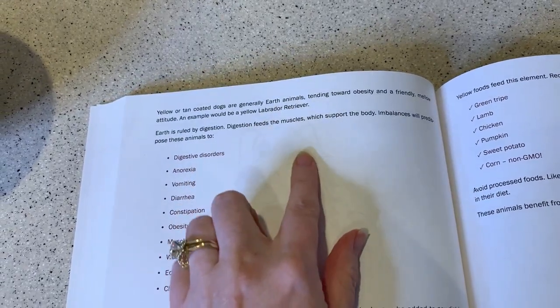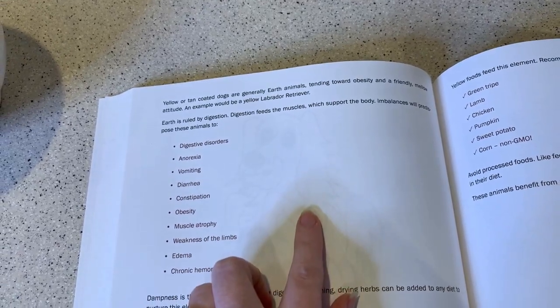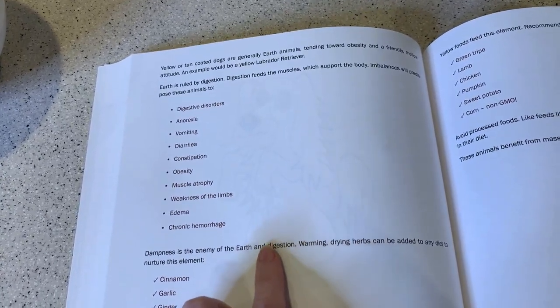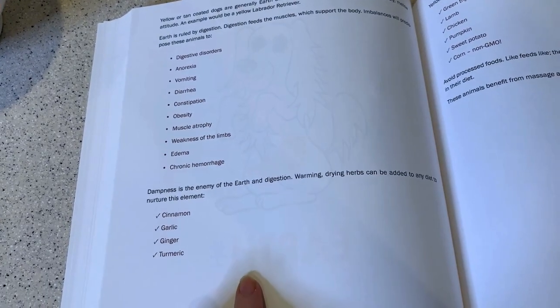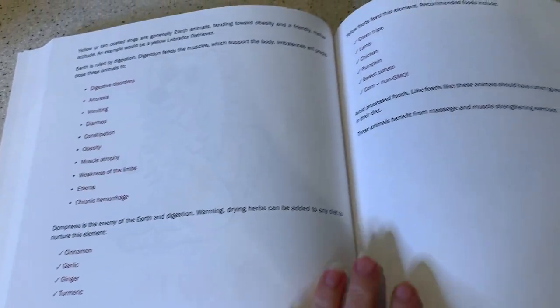Earth is ruled by digestion. Digestion feeds the muscles which support the body. Imbalances will predispose these animals to digestive disorders, anorexia, vomiting, diarrhea, constipation, obesity, muscle atrophy, weakness of the limbs, edema, and chronic hemorrhage. Dampness is the enemy of the earth and digestion.